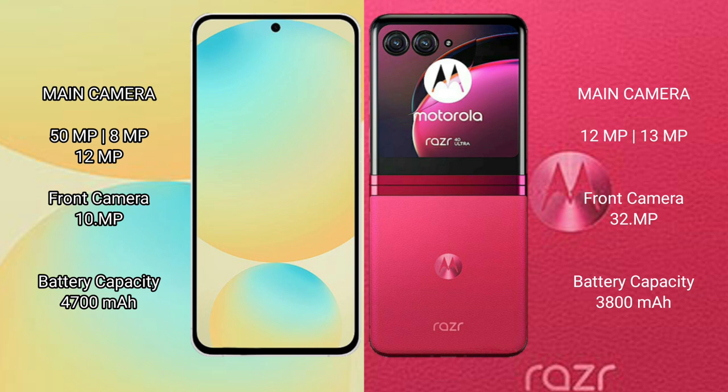Samsung Galaxy S24 FE has a 4300mAh battery with 25W fast charging support. Motorola RAZR 40 Ultra has a 3800mAh battery with 30W fast charging support.